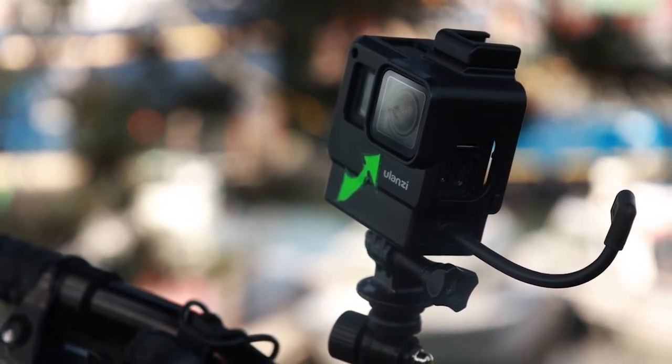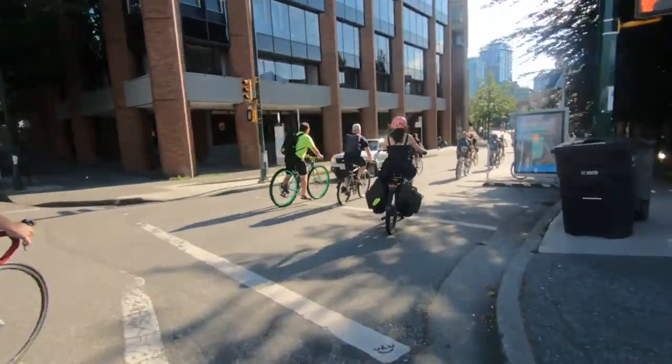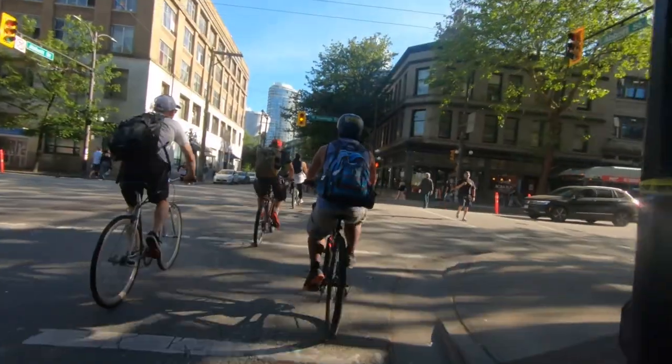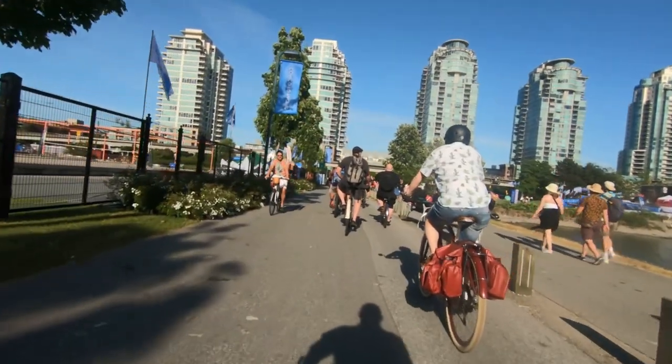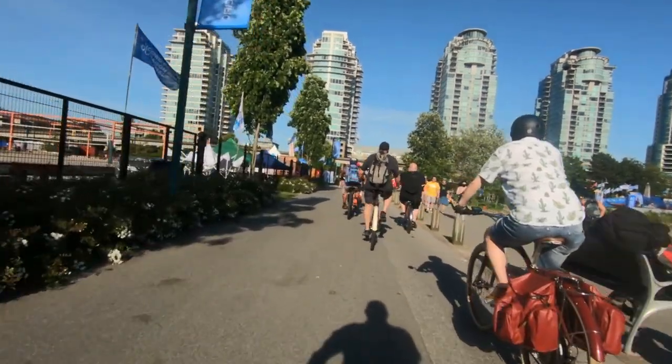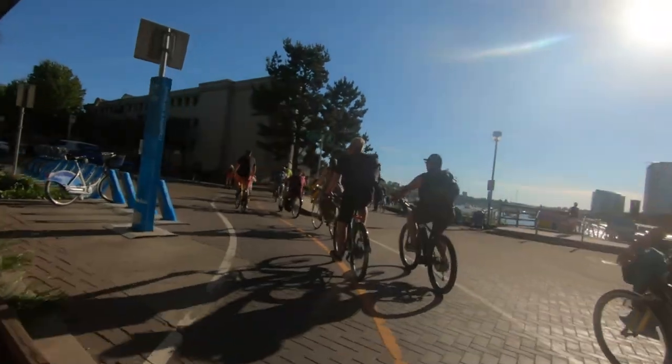If I set it up right, here's how the hyperlapse will look. I guess you notice this isn't hyperlapse — this is what happens when you run out of batteries and the camera resets itself, and you don't notice because the sun is too bright on that LCD. Let this be a lesson folks: don't buy cheap batteries from Wish.